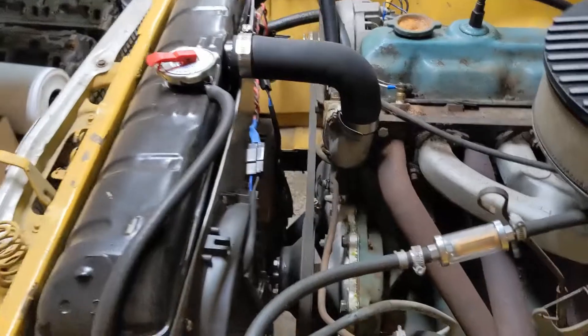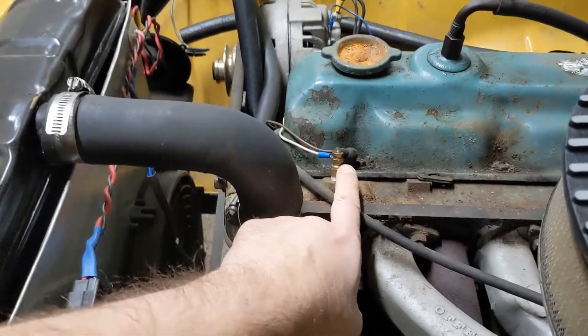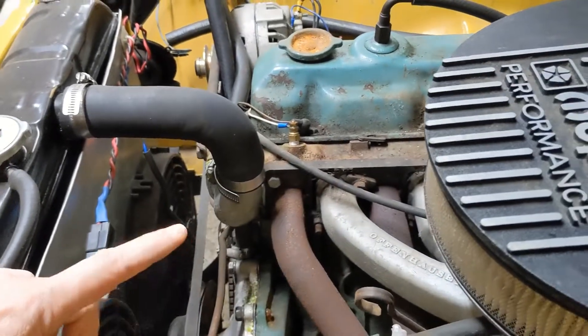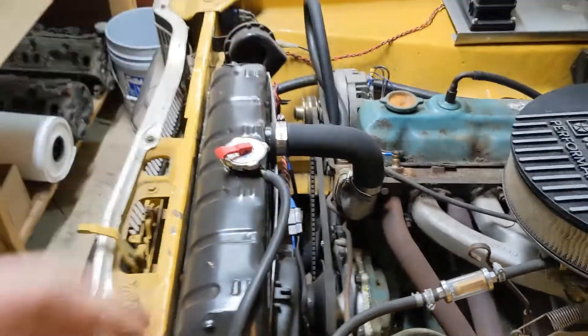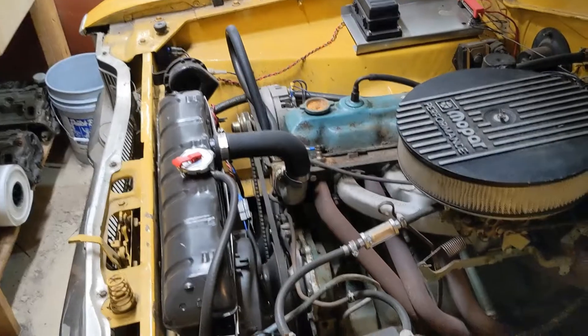So what I want to do is hook up something that reads my coolant temperature and then runs a relay that turns these fans on and off. Pretty simple — basically the same thing that a computer would do in a newer vehicle.